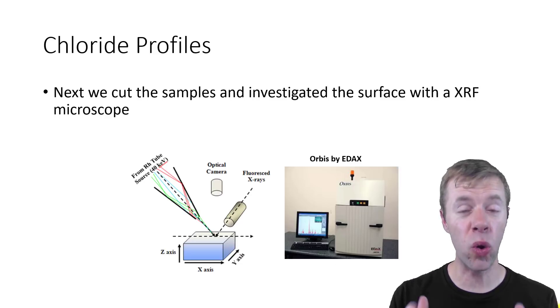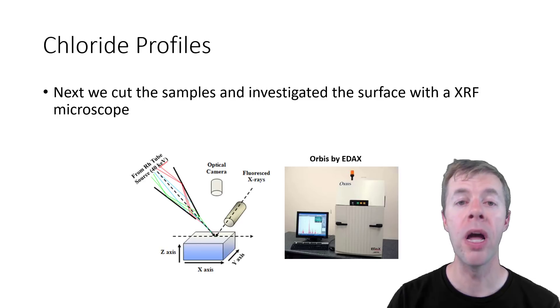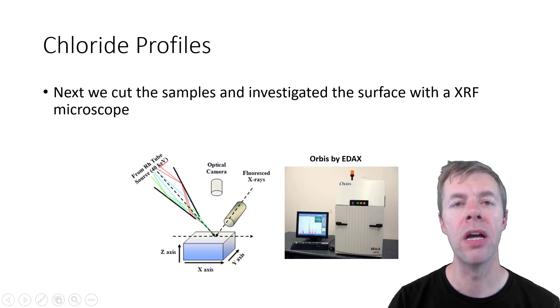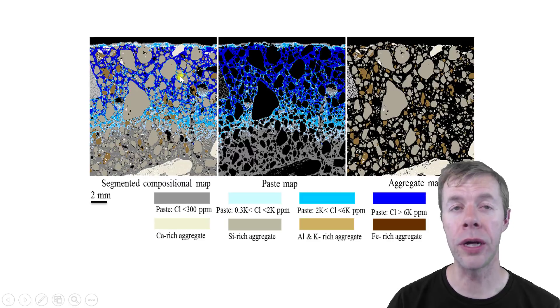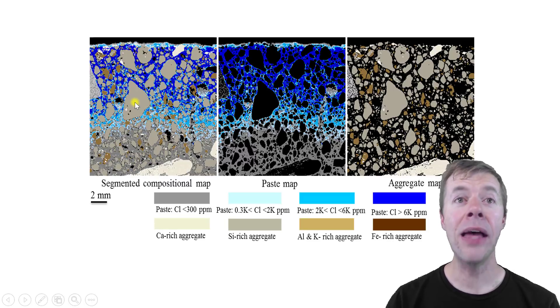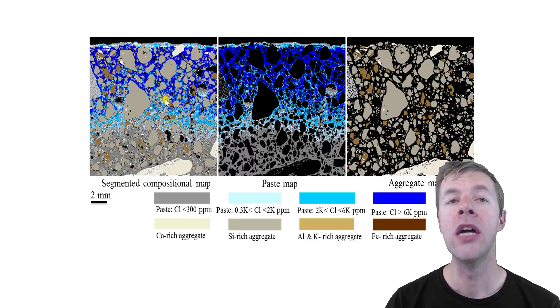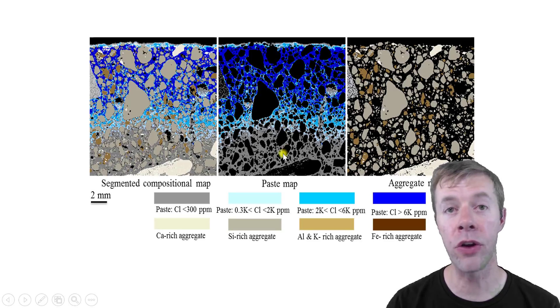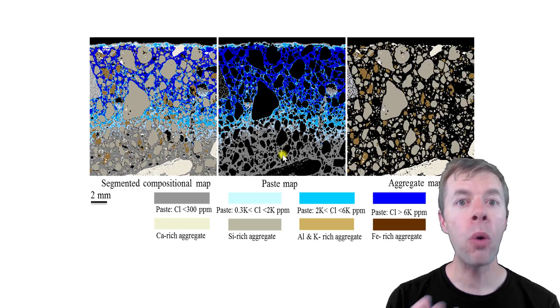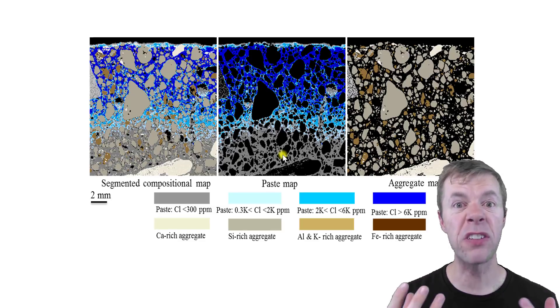Next, we dunk everything in chlorides, let them penetrate, then cut the concrete and map it with a technique called an XRF microscope. It focuses x-rays down to a spot and measures them on the surface, producing a map of the inside of the concrete. Gray areas are aggregates, and different shades of blue show different amounts of chlorides that have penetrated inside. By pulling out the aggregates and looking at the blue gradients, we can compare how deep chlorides penetrated for each curing method.